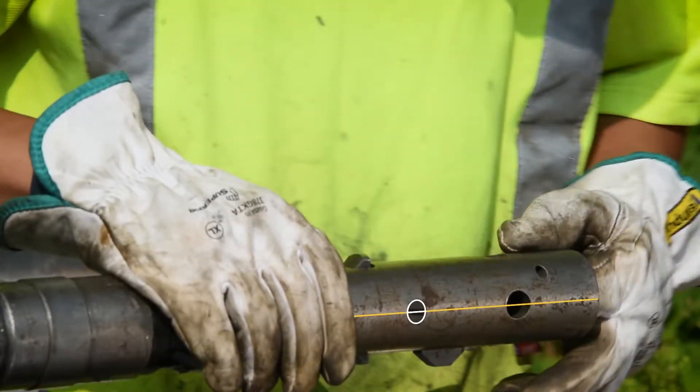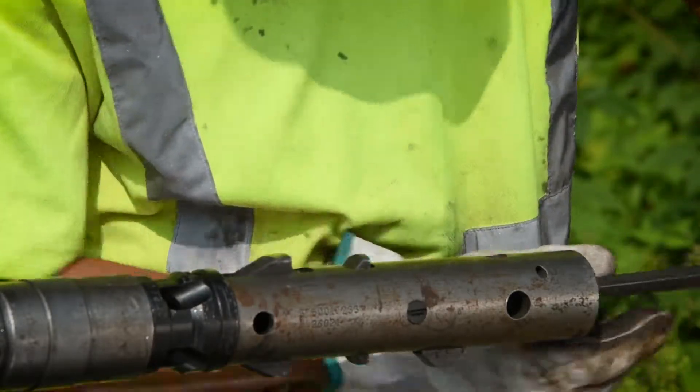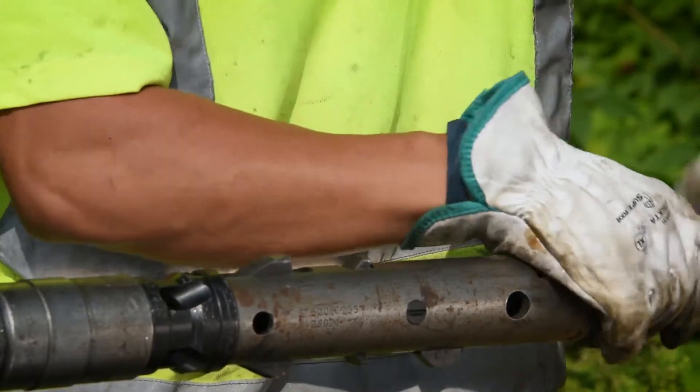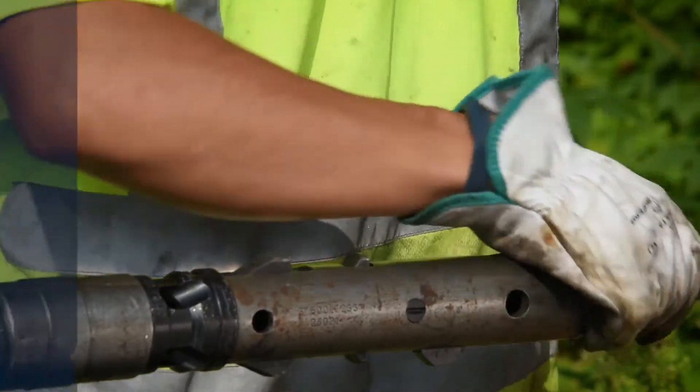Insert the assembly bolt, two-piece lock washer and spring into the top of the head assembly. While compressing the spring, screw the assembly bolt into place, being careful not to over-torque it.